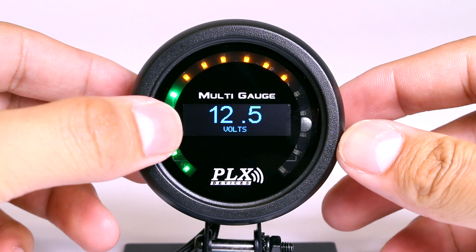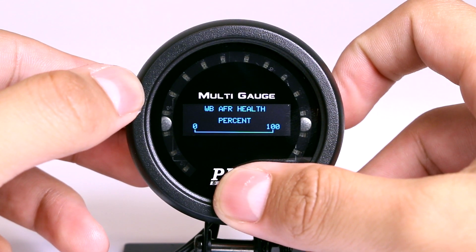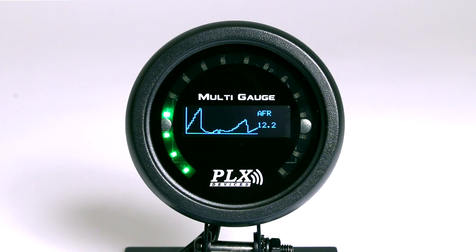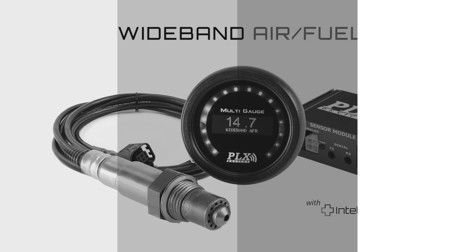Finally, PLX widebands incorporate a one-of-a-kind IntelliHealth technology. With PLX widebands, you'll know the exact sensor life and the reaction time or speed of your sensor. This information is conveniently displayed on your gauge. The PLX wideband combo with IntelliHealth — your number one choice for tuning and monitoring your internal combustion engine.